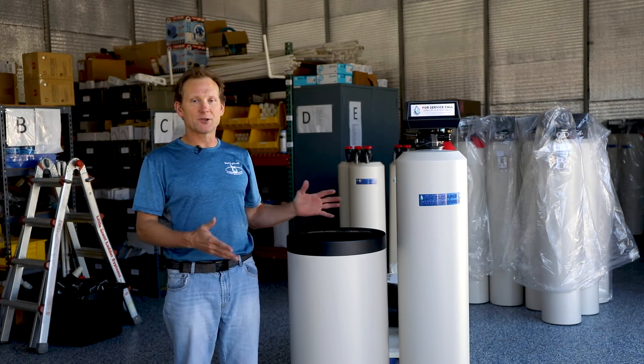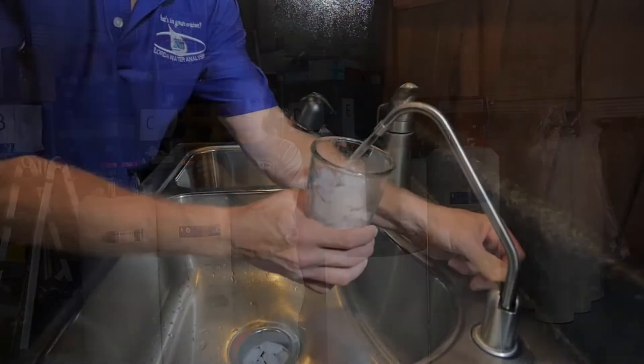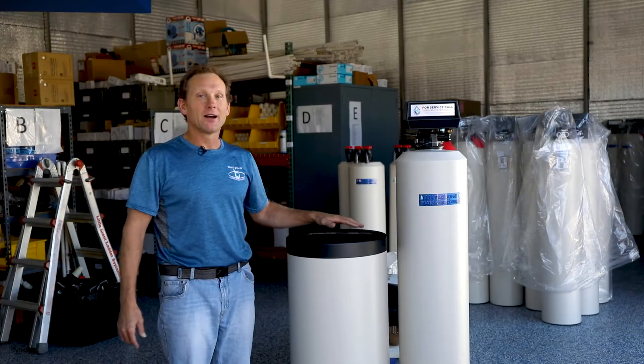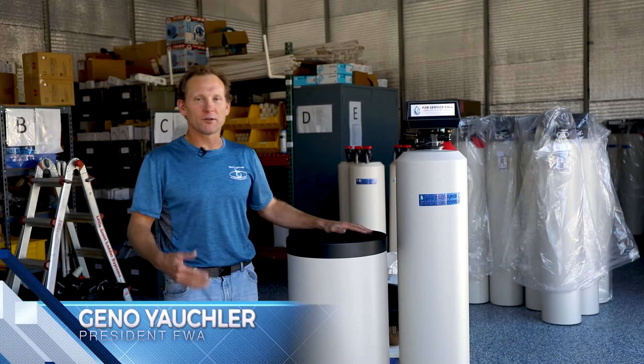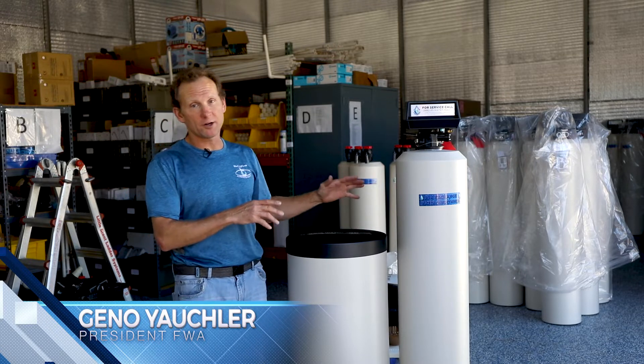Hi, I'm Geno Yockler, owner of Florida Water Analysis. Today we're going to talk about the Ion Exchange Water Conditioning System.